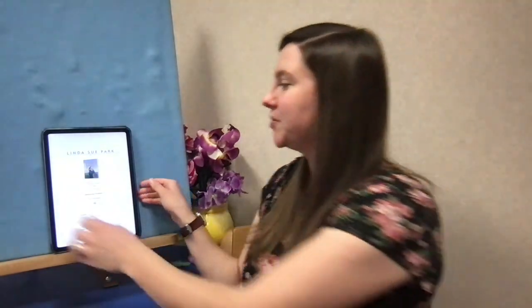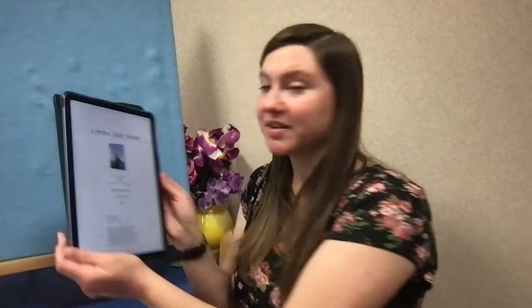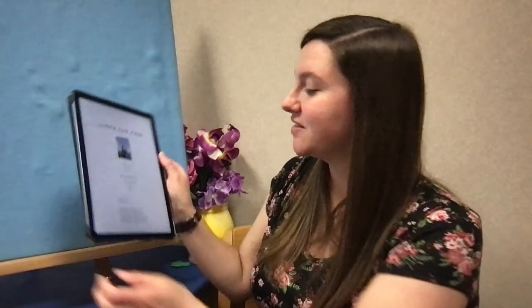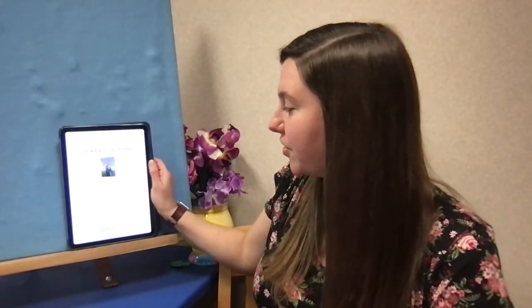Hello everyone, my name is Miss Alyssa and I'm here with a middle grade book tasting. Today I'm going to be reading from the book Prairie Lotus by Linda Sue Park. I am reading this as an ebook through Overdrive. It is available as a physical book, as well as an ebook and an audiobook through Overdrive. It is recommended for grades five through seven. It has a Lexile of 730 and it is a level 5.2 for Accelerated Reader.